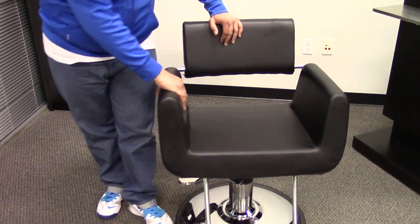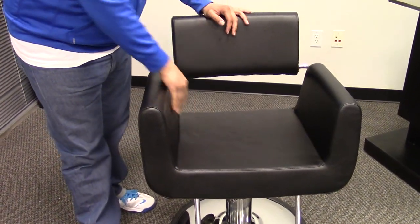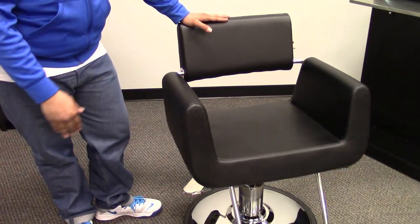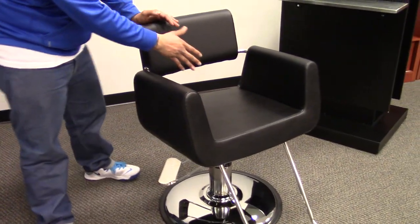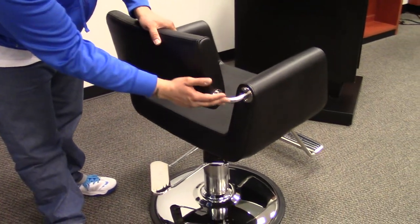You have a high grade vinyl, thick seat cushion with a high density memory foam making sure that your seat doesn't lose its shape over time. With this chair you have the U-shaped seat and the separate backrest which is connected by stainless steel bars.